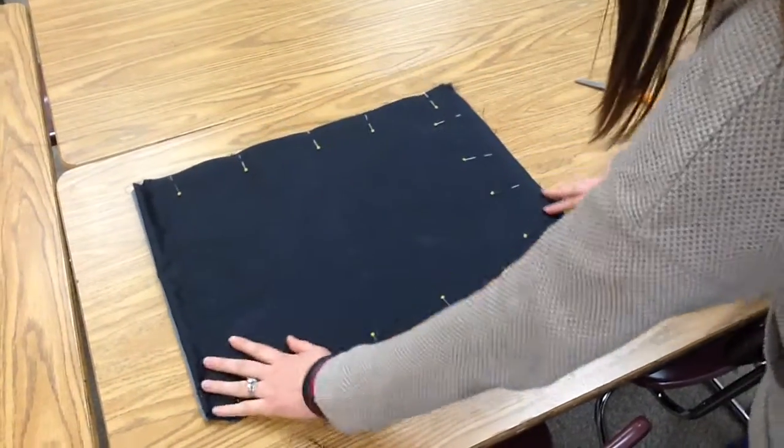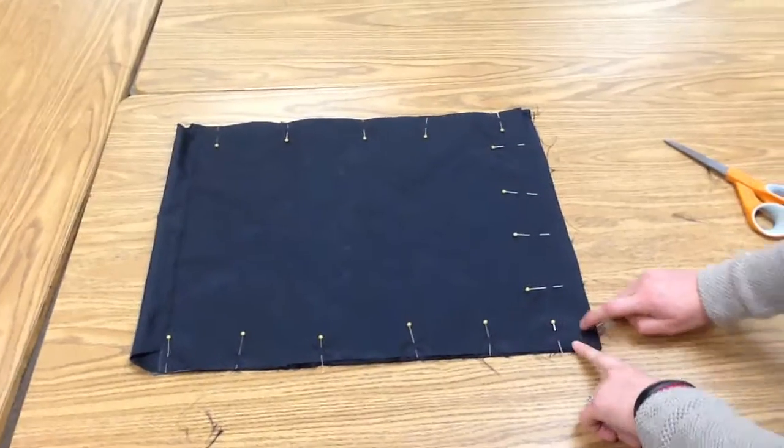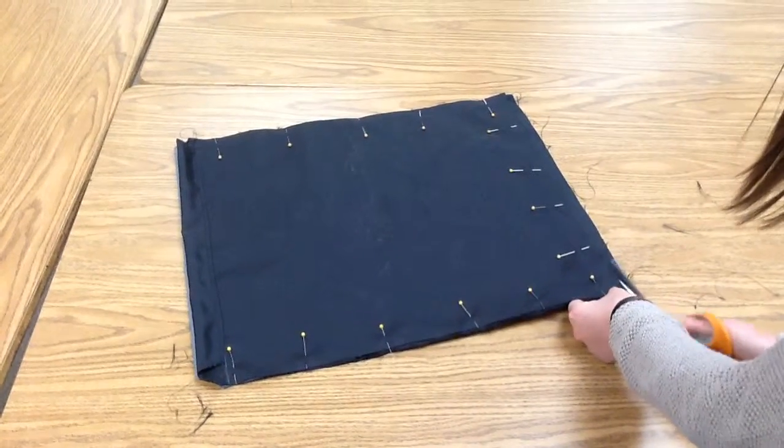Now I'm going to cut off across the bottom. Because mine has a little bit of a difference here, I'm going to be cutting it to make it even all the way across. I'm going to be really careful and just cut right next to my bottom edge here.